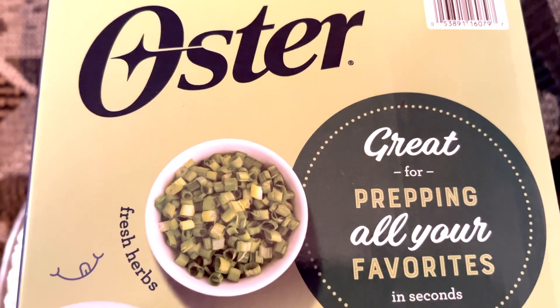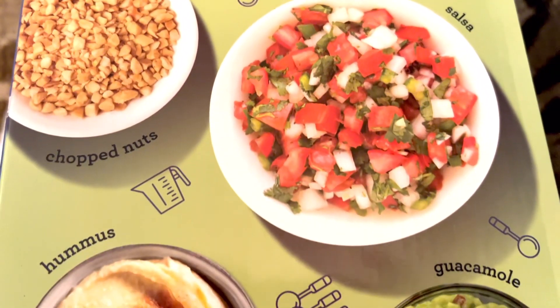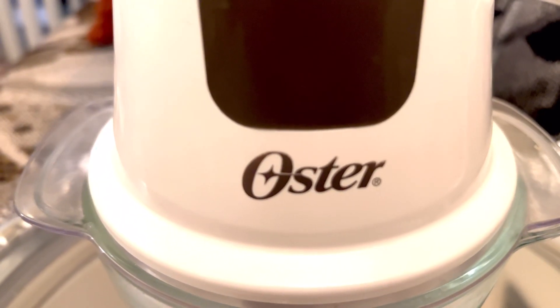This is just great for preparing all your favorites in seconds — like fresh herbs, salsa, hummus, chop nuts, guacamole, and so forth and so on. It has a durable glass bowl, scratch and stain resistant.